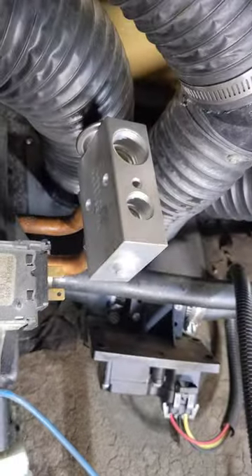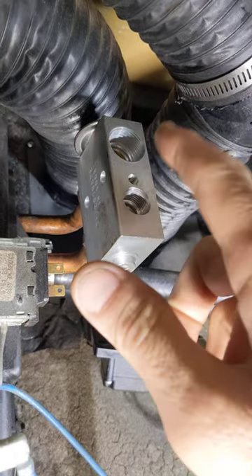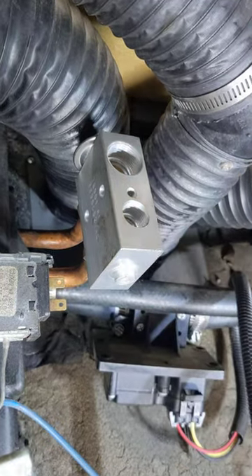Today we're doing a little expansion valve on an RV and I want to show you my little trick for getting these block valves unstuck — or these hoses unstuck from these block valves — when they get seized up in there.